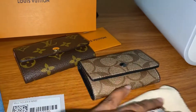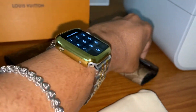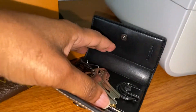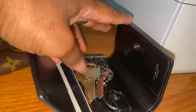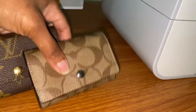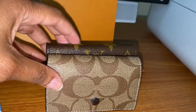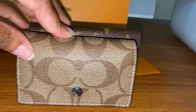Currently I have my keys in my Coach five key case, and I was trying to compare the size and everything. The Louis Vuitton has about a little inch more, I would say.